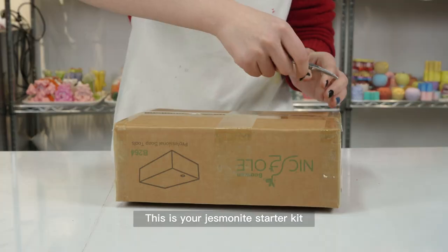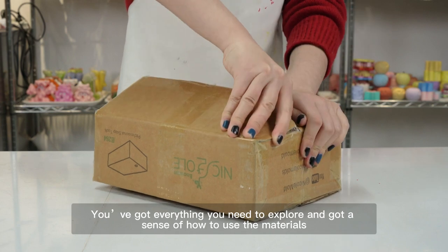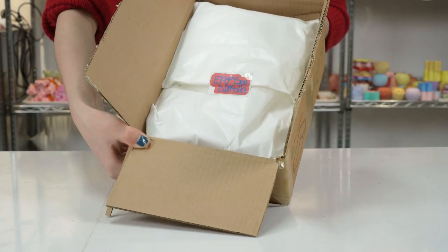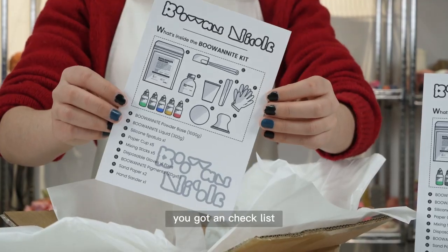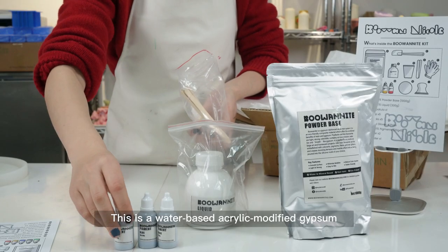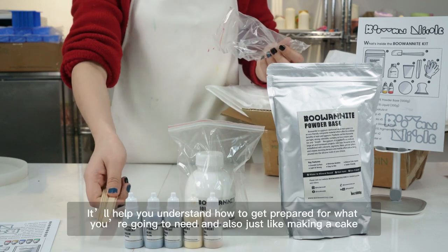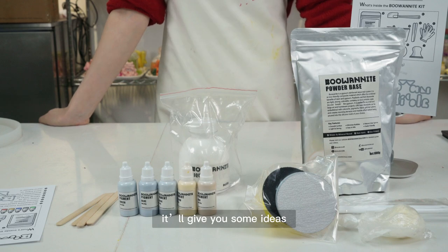This is your jesmonite starter kit — you've got everything you need to explore and get a sense of how to use the materials. First things first, you've got an in-checklist. This is for AC100, an alternative. This is a water-based acrylic modified gypsum. It'll help you understand how to get prepared, and just like making a cake, it'll give you some ideas.